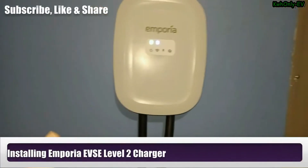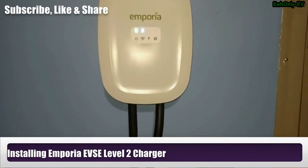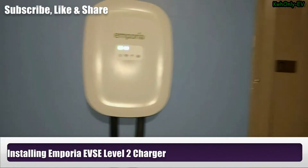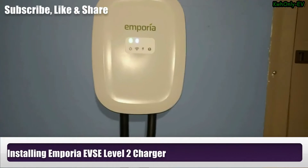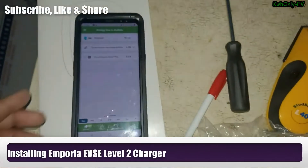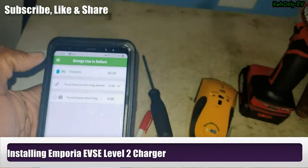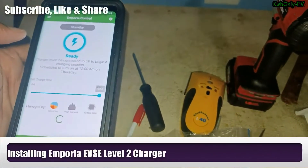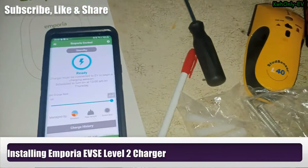Right now I'm getting 40 amps and I'll show you that in a few seconds. Here is the app — I already have it set up. I'm going to go ahead and turn it on; I already set a timer for it. It says ready, so it should be ready to go.